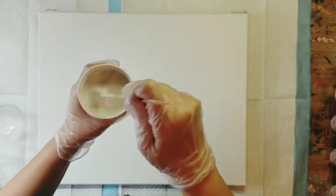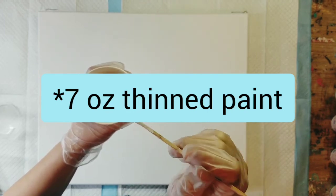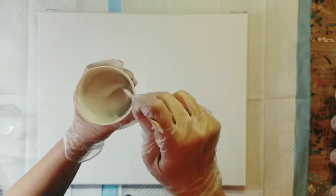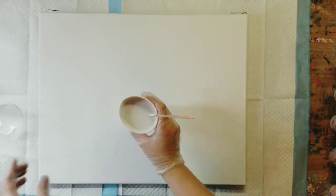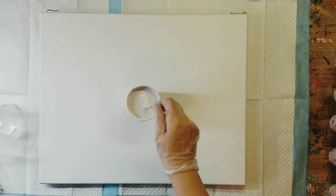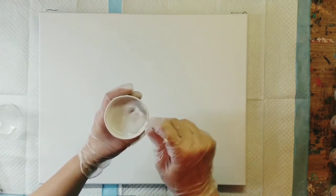I have it mixed up in these nine-ounce cups. I've got about seven ounces of paint in this container, and I actually think it's a little thicker than what I want it to be, so let's just add a little bit of my pouring medium. I mixed it up a little while ago.